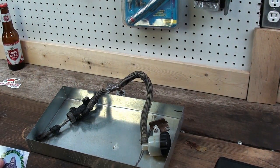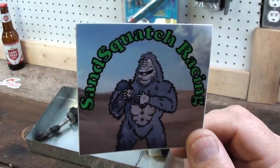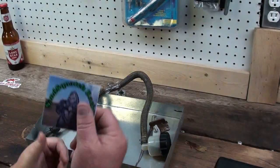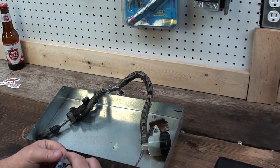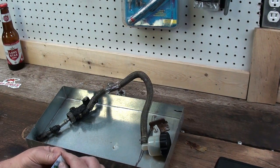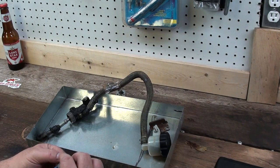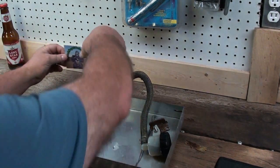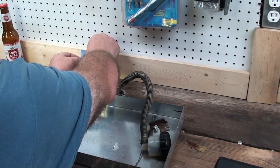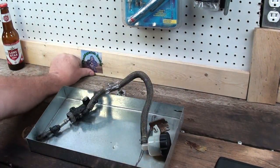Speaking of stickers, look — we got Sansquatch Racing stickers! I think maybe this should be the very first sticker we put on the wall here. Now that I got my shop all clean and it's nice to work out in here, let's just put this guy right here. Sansquatch Racing!